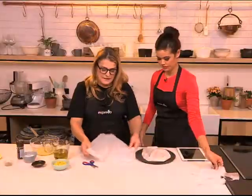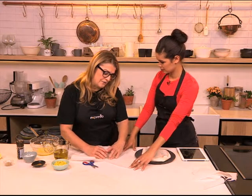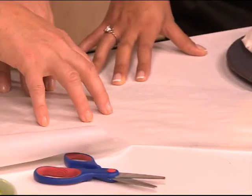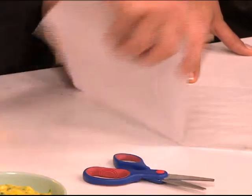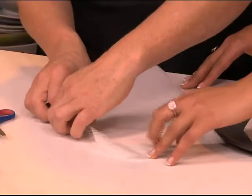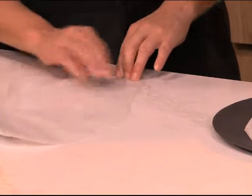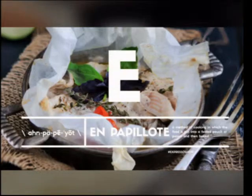And when you do that, you put your piece of fish or vegetables in here, and you add a bit of stock or wine. You close it like that, then fold it and seal it. This technique will make the food steam in the pocket — it steams and keeps all the flavors.